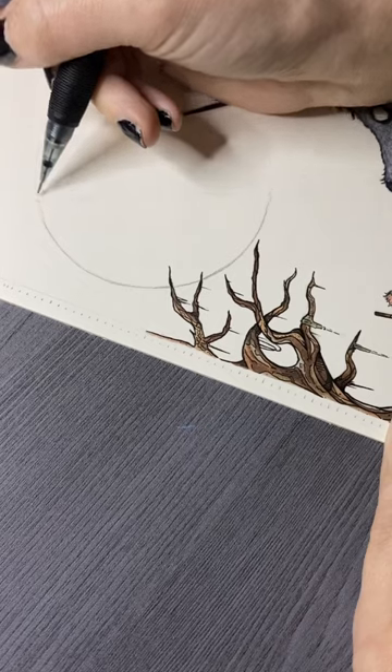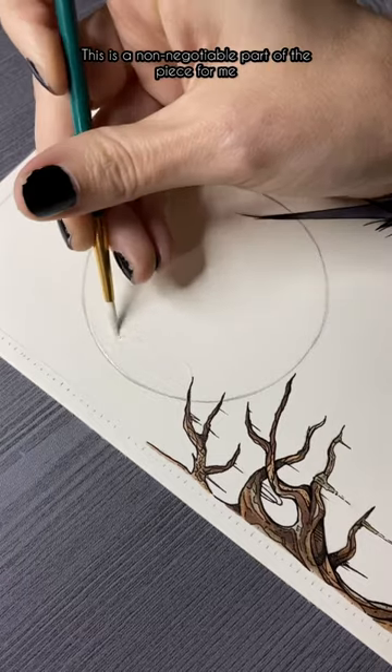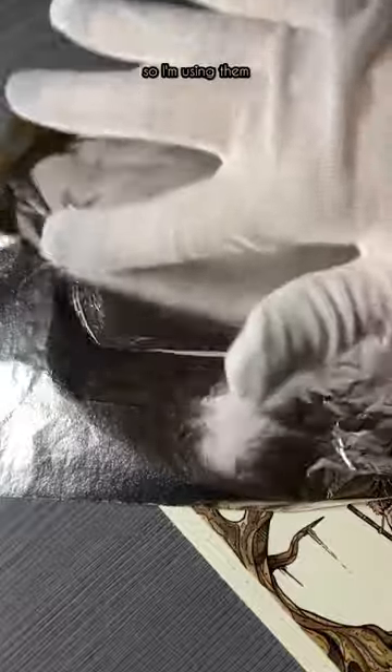Hey dudes, it's time to finally finish the Hound. Before getting into the background that I chose, it was time to Silverleaf the Moon. This was a non-negotiable part of the piece for me because it was in my mind from day one. Also, I don't know what the gloves are for, but it came in the pack, so I'm using them.